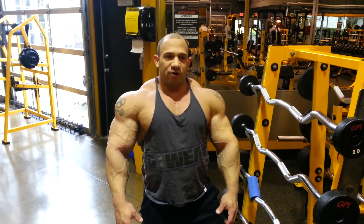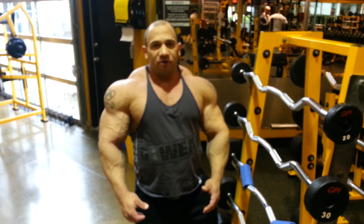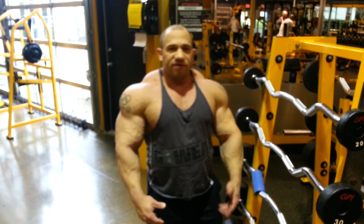Hey everyone, we're training arms today. We're going to do ez bar curls with the fat grip — a lot better contraction in your bicep, and this is how we're going to do it.